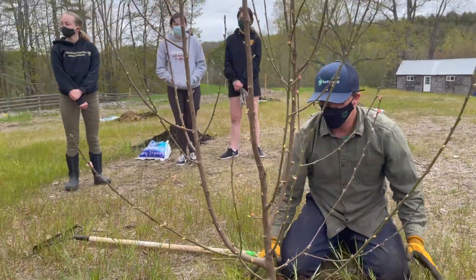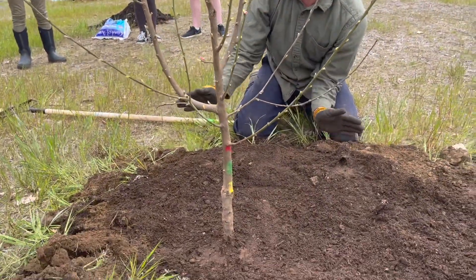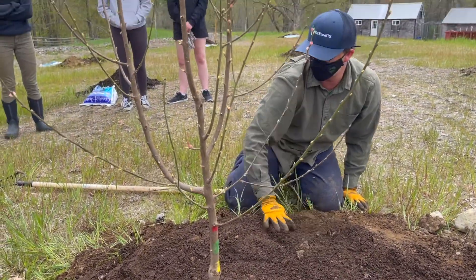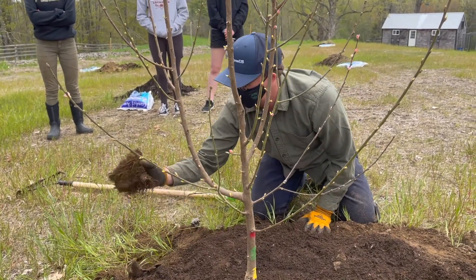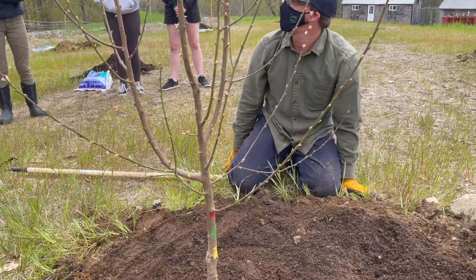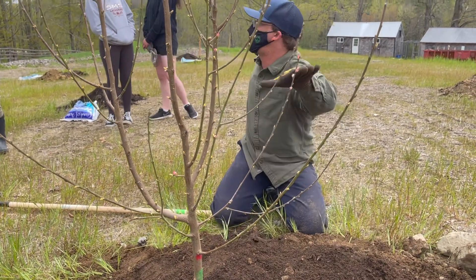Do you want the basin to go on this side — the whole hole? Especially you want to build up the downslope, depending on how severe the slope is. You can use the sod. And if you feel like you're ready for a tree, we'll help dole them out. This is going to be the peach grove.